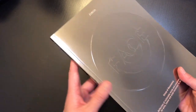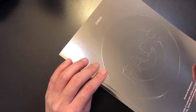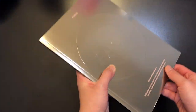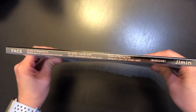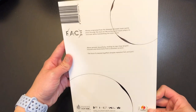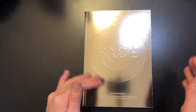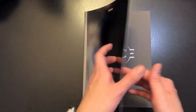Now let's switch over to unboxing the Undefinable Face version. The front looks exactly the same as the Invisible Face version, except the overall color is a darker silver. Up here we have the labels in a light pink color. The side design is the same as the invisible version but in light pink this time. The back appears to be the same as the invisible version. I'm excited for this version because I tend to like the darker, cooler concepts.